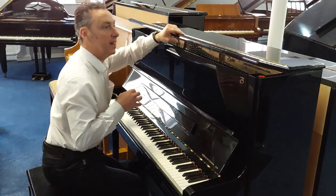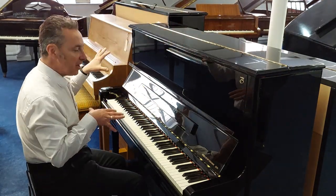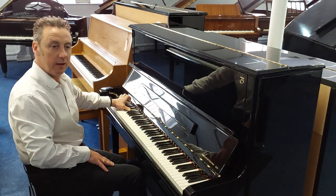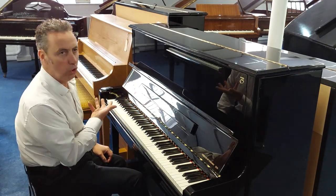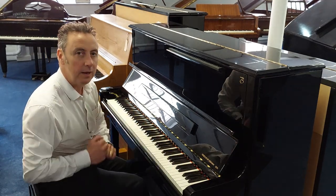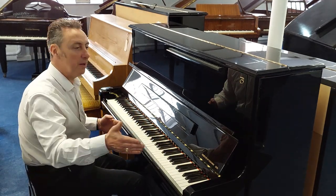Great key action, really responsive as well. I'll just show you a couple of notes to demonstrate the overall tones. If I press an E flat — lovely depth to the bass. Lovely balanced sound throughout.